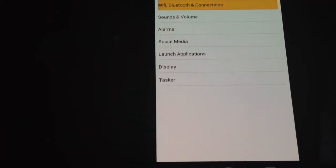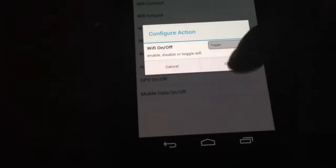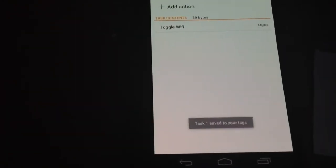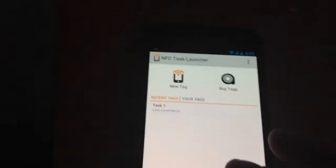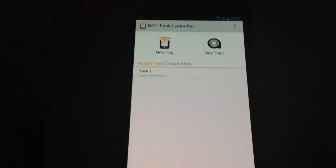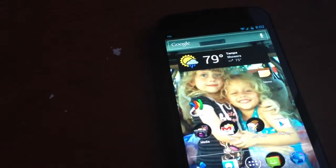So we'll go ahead and program a task. We'll hit action, then go to Wi-Fi, set Wi-Fi to toggle, and then finish. Now it's been programmed — what I did was program it to toggle my Wi-Fi on and off. You can see my Wi-Fi's on. I'll just tap it and now my Wi-Fi's off.